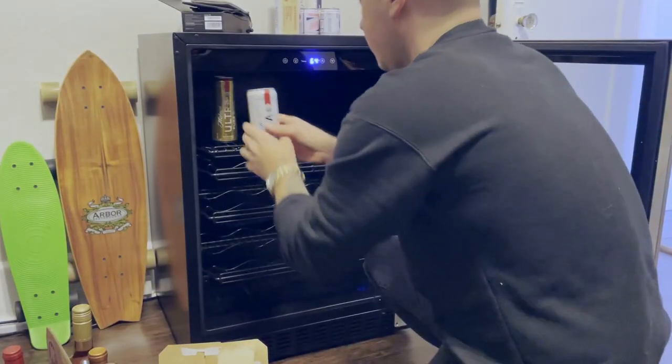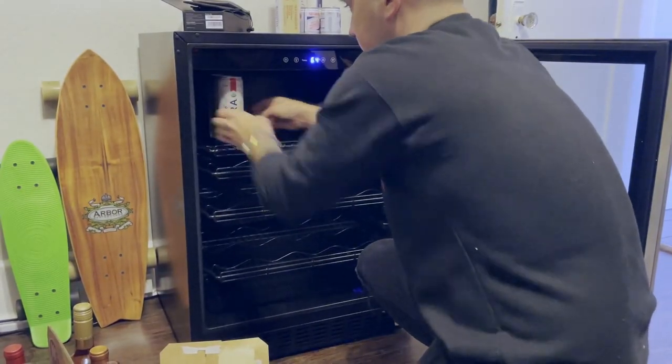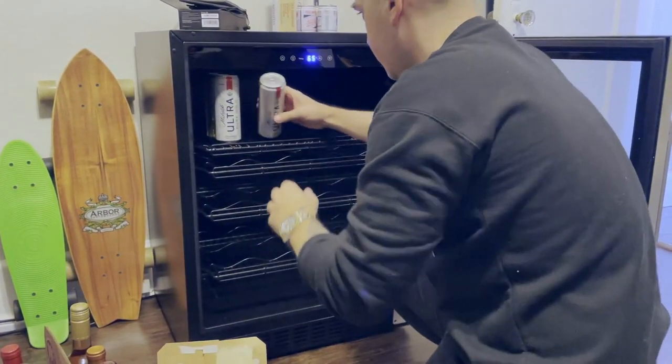What's going on guys, welcome back to the channel. I'm Joe from joesdaily.com. Today's product review is courtesy of my friends at New Air, who sent me their wine fridge. Now of course this could be a beverage fridge — it could be whatever you want to keep cold in your house, your office. In my case, my office, like candy bars, snacks, whatever. For me it's going to be storing my favorite beers, hard seltzers, and wines.